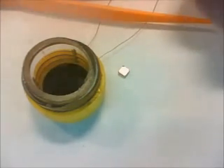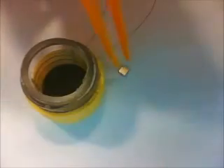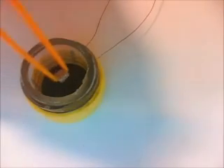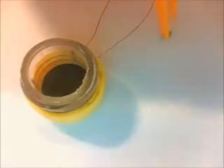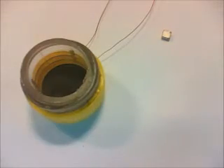So once it's cold it will be superconducting and then it should be able to levitate my small magnet. This was actually not enough nitrogen — it didn't cool it sufficiently. So we'll try to pour some more and not spill any.